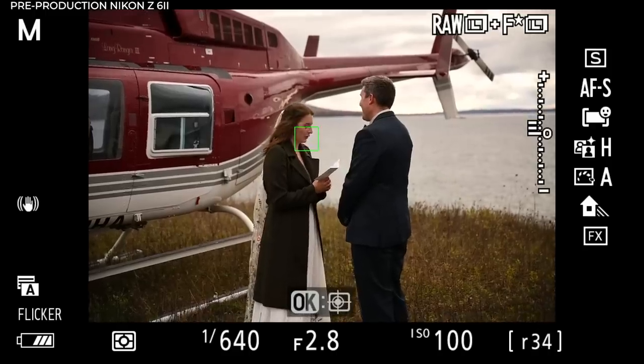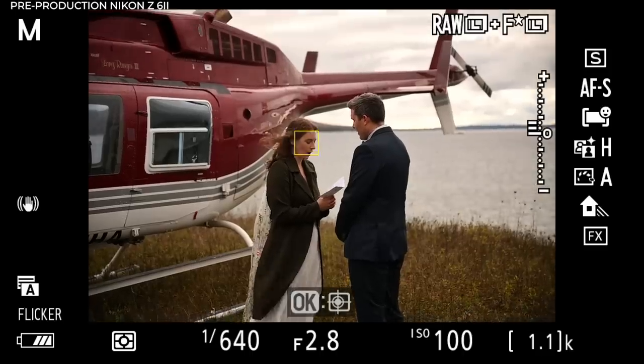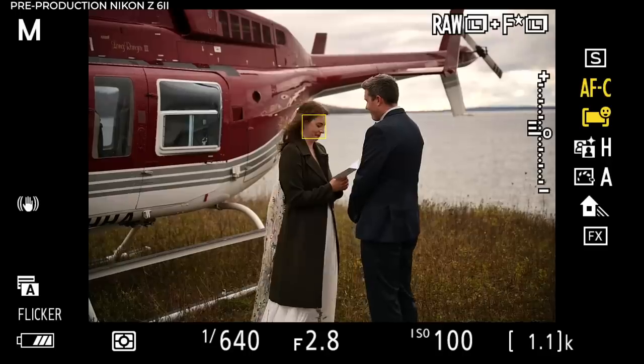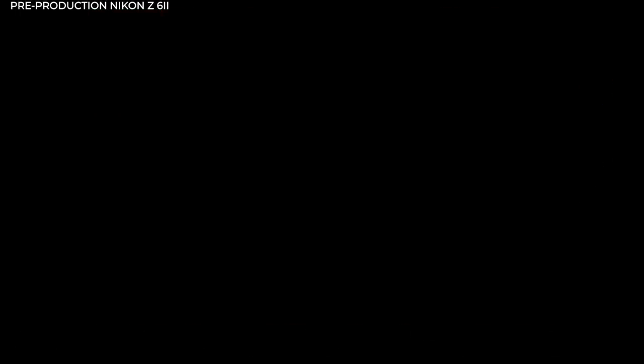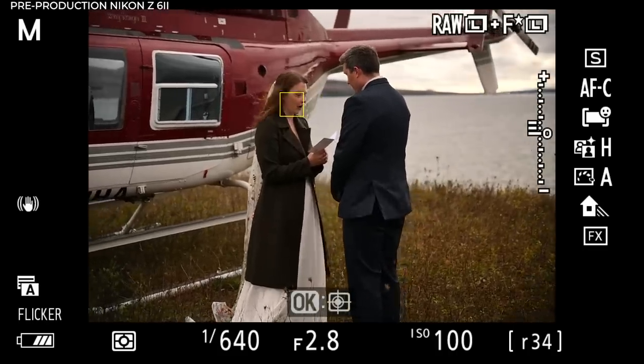The blackout you're seeing — basically when I take a frame the screen goes black — seems like a lot less when you're actually in the EVF. When watching it back on video it feels a little more pronounced, but it really doesn't cause me a problem in the field. Now moving into autofocus continuous, which has really seen a great upgrade.